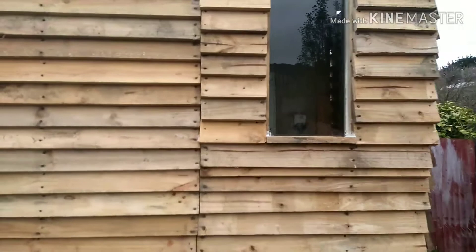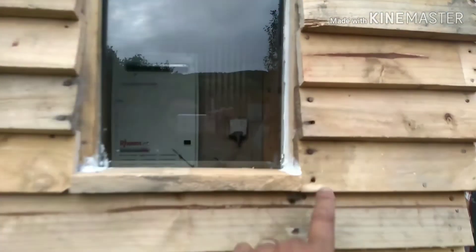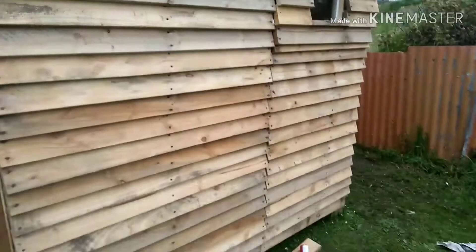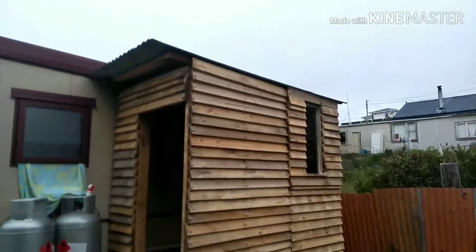Put a window in. I've started sealing it — water seal. That's it. She's all done, roof is on.